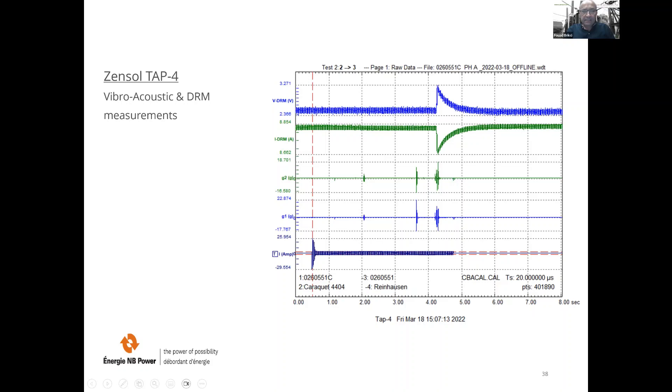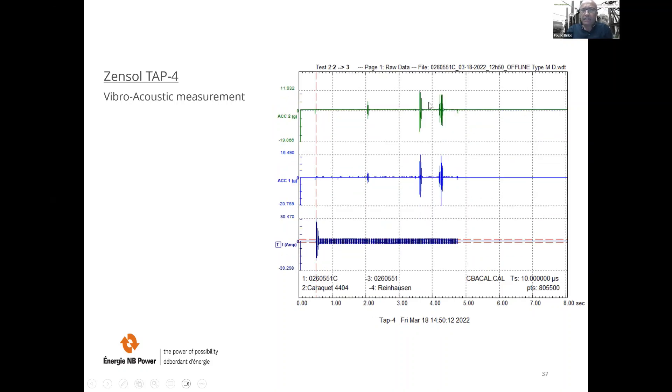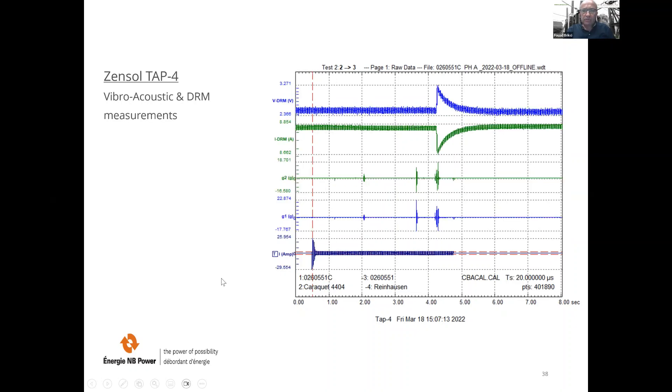When adding the DRM, if you have only the vibro-acoustic and the current, it's not easy to identify each impact. But when you correlate the DRM, we can then confirm exactly when the diverters are switching the current. This helps understand the information provided by the vibro-acoustic sensors.